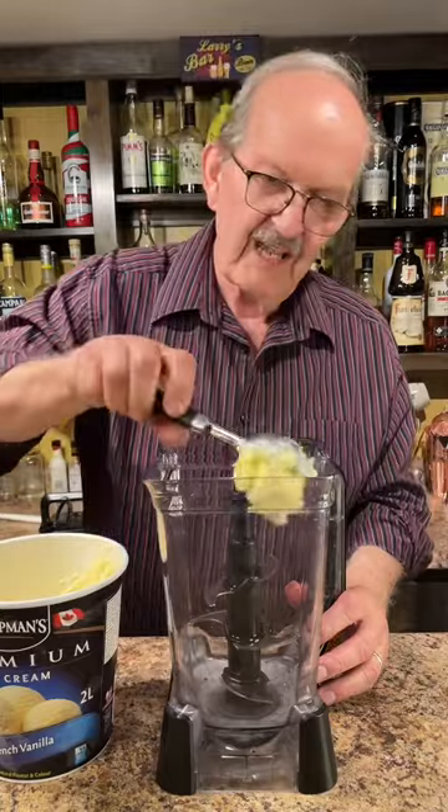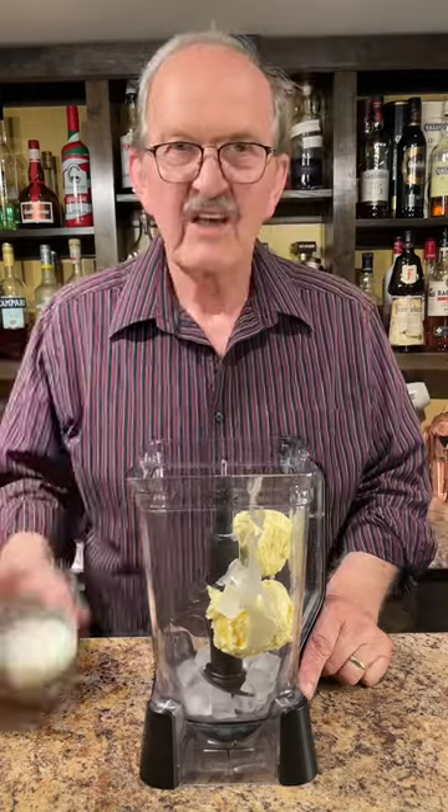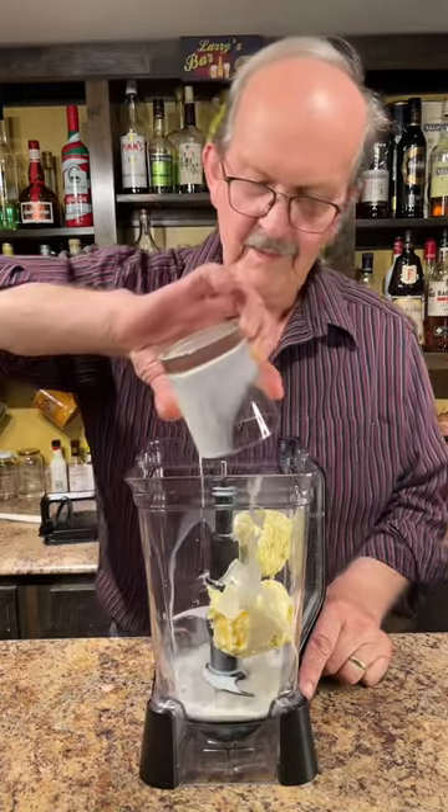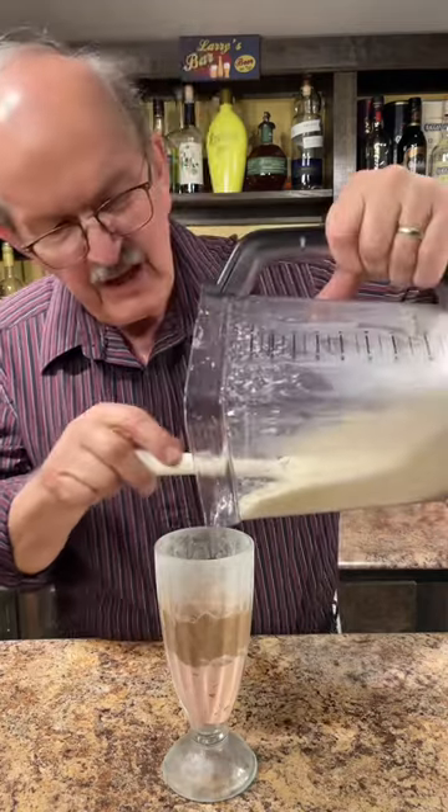Two scoops of vanilla ice cream, a half a cup of ice, a third of a cup of milk. Let's fire up the big blender. Let's add our vanilla ice cream.